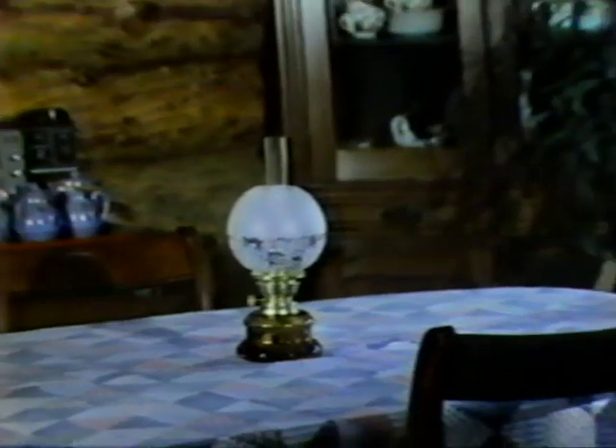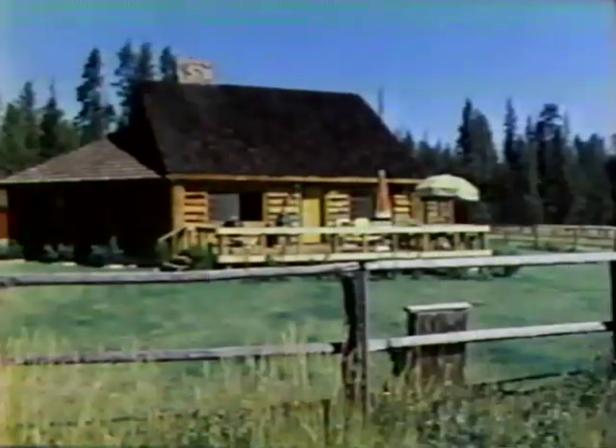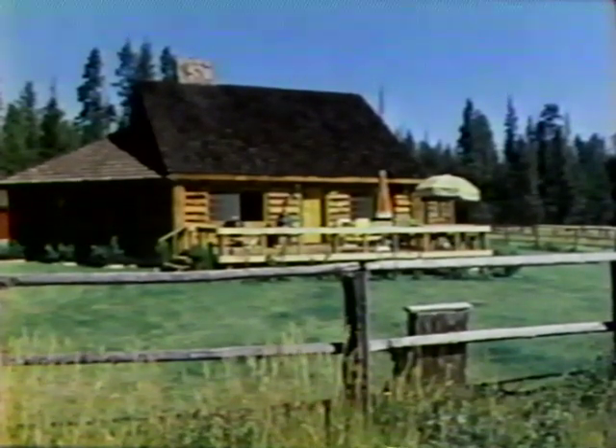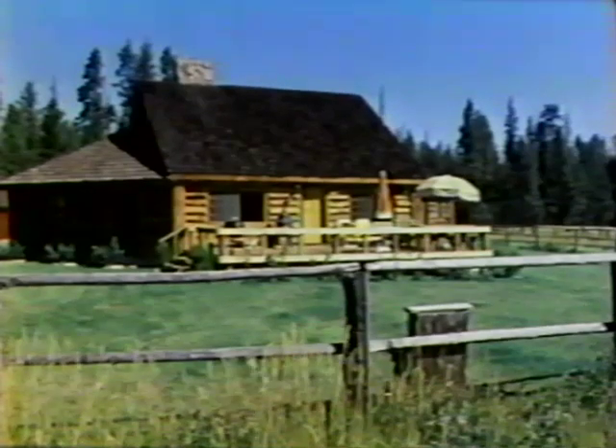I'm Grits Gresham, and today we're going to find out how almost anyone can build a first-class log cabin of his own from scratch. Your cabin can be as simple or elaborate as you like, for use as a snug retreat on weekends or vacations, or even as a full-time home. And you can build it in any kind of country you choose, in a wilderness or a woodlot.